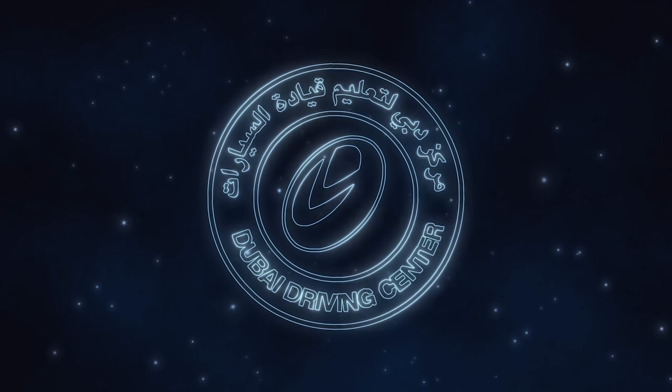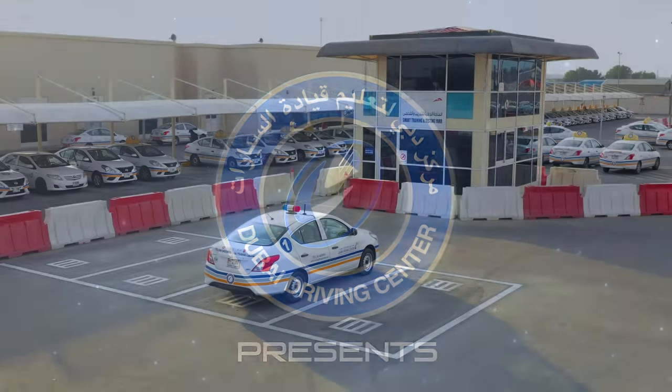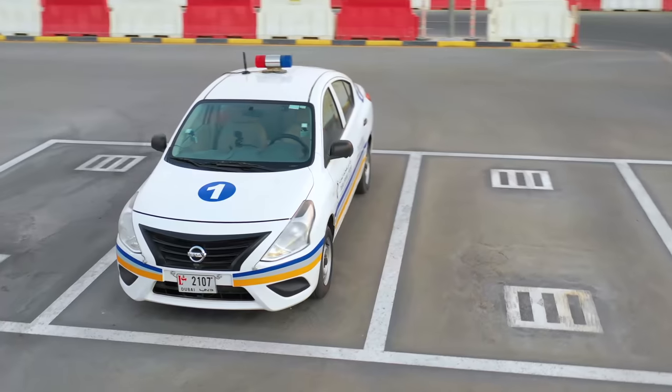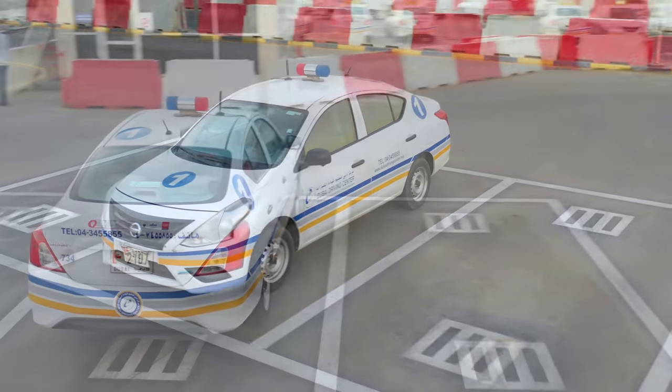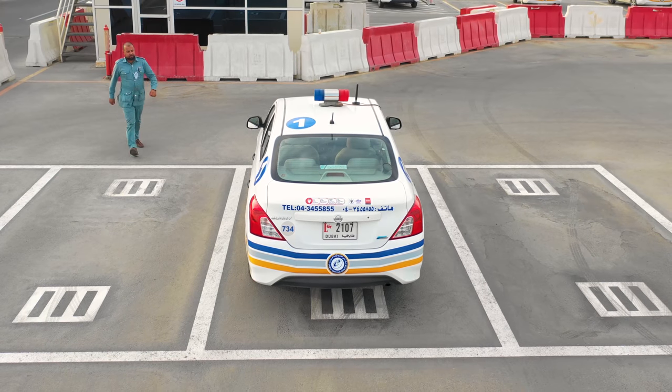Welcome to Dubai Driving Center. This is the Smart Yard training video, which includes five maneuvers: the slope, the emergency brake, parallel parking, angle parking, and finally garage parking.